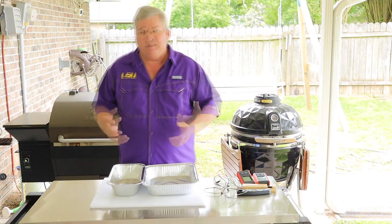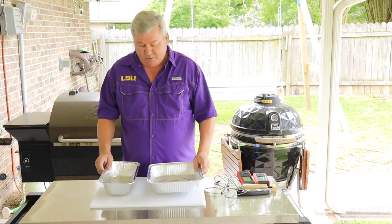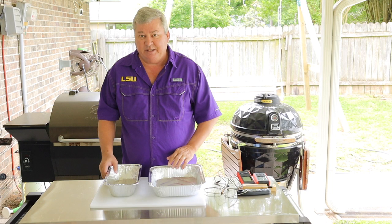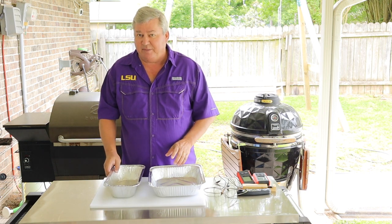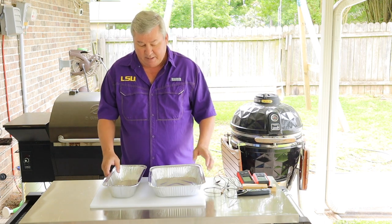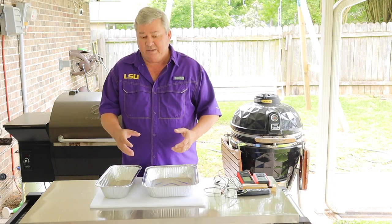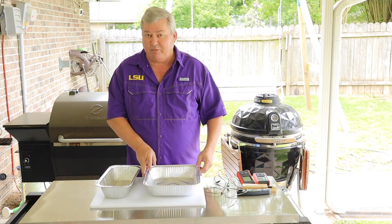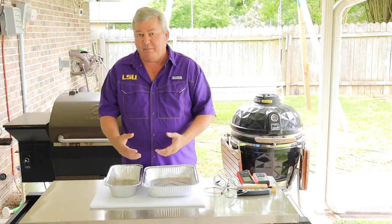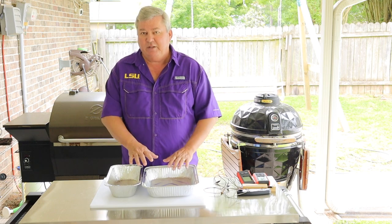The next thing I'd like to talk about is what do I carry my meats in. Aluminum pans are my favorite. I have a half size, which is about a 9x13, and a third size, which is about a 7x13. These go really well into chafing dishes if you need to keep things hot. They're also real easy to wrap with aluminum foil, or in a lot of cases they come with an aluminum lid that slides right over and crimps down. These are good for preparing my meats when I'm putting rubs on them, as well as pulling them off the grill and storing them.